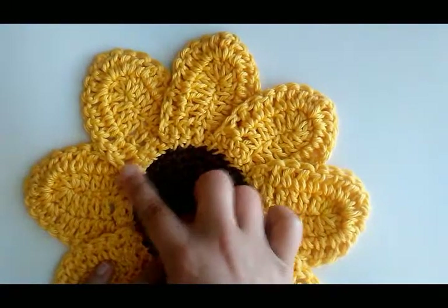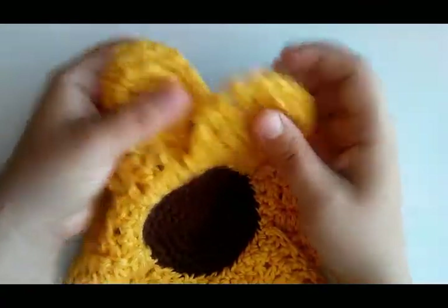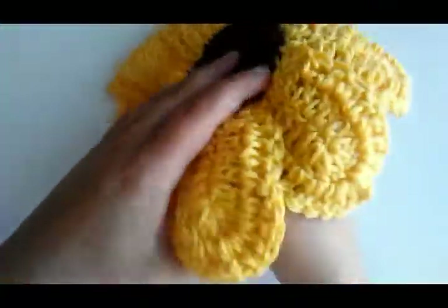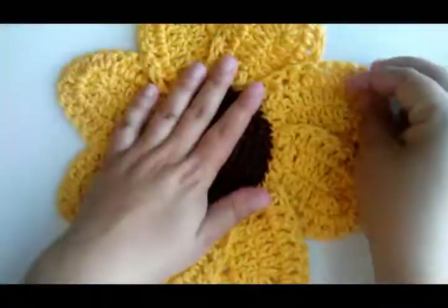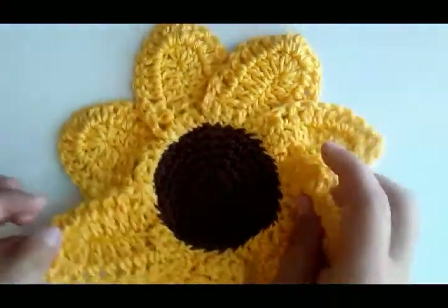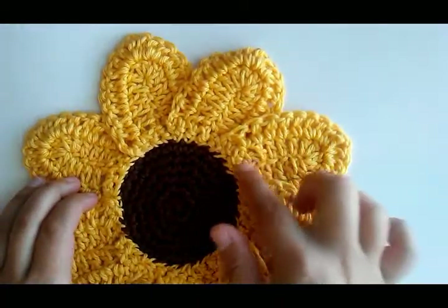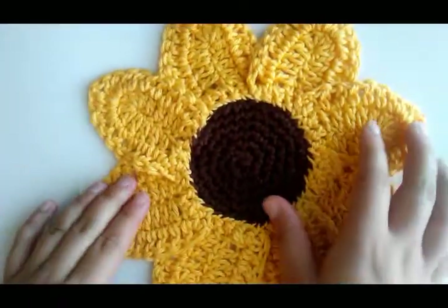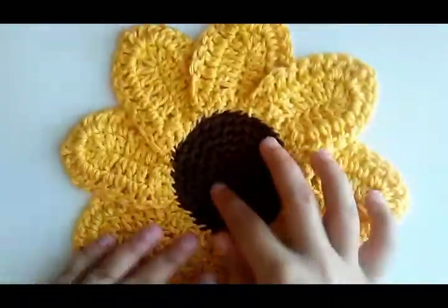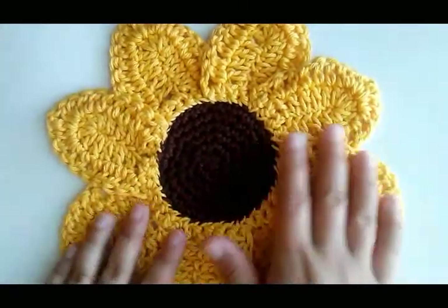I want to show y'all how I sewed the petals on and sewed them together up here to make them more of a sturdy washcloth so they don't just flop. I'm using 'I Love This Cotton' in brown, and the yellow color is called Curie. Any cotton yarn would work in a brown and yellow color, and you can even do it in different colors.